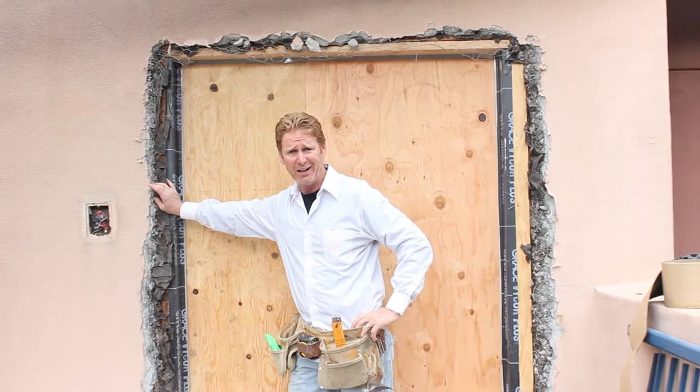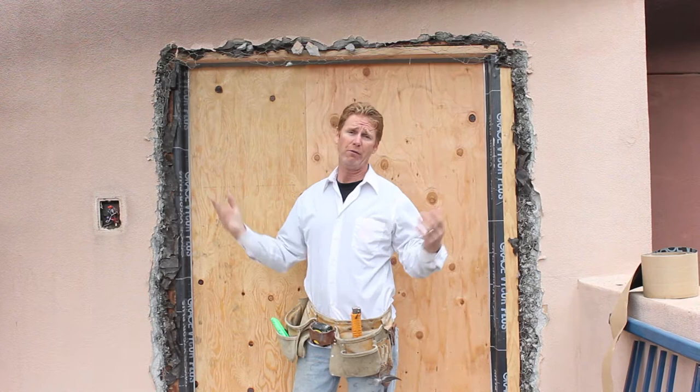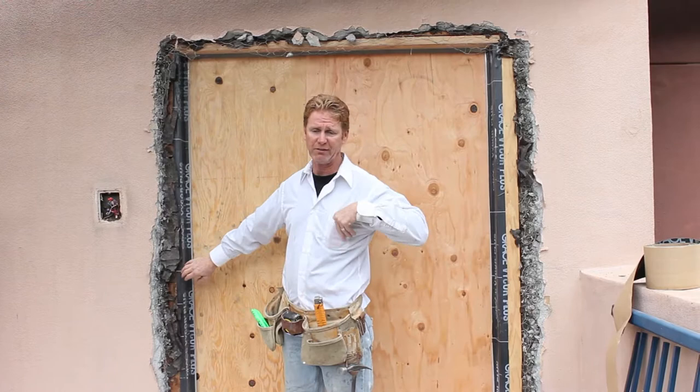Howdy folks, Kirk here with Kirk Giordano Plastering. Today we're going to tie this door in on top of the world here. We're in Oakland, up on Grizzly Peak. They get 100 mile an hour winds here — with the wind it's like hurricane weather. I've done about 10 houses up here over the last 30 years and a lot of times the wind is just phenomenally fierce. So you can't mess around when you tie things in.